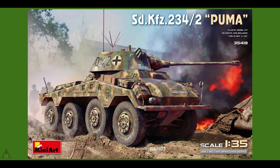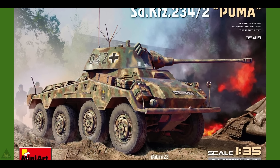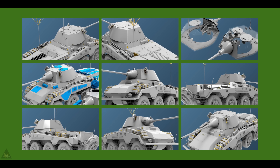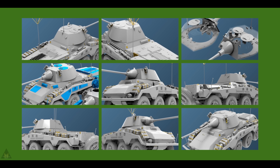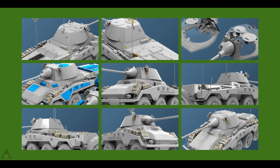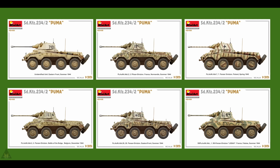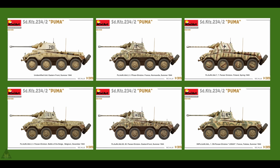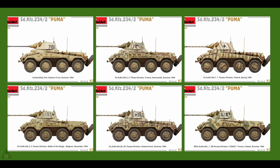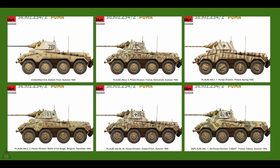Mini-Arte produce a new Sonderkraftfahrzeug 234/2 Puma. This one is without interior but does come with photo etch and options for open and closed hatches. Good attention to detail as always, in 1/35th scale, with options for six different schemes ranging from 1944 to 1945, from the Eastern Front down to the Battle of the Bulge.